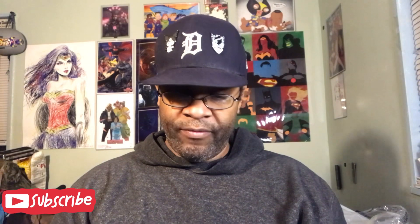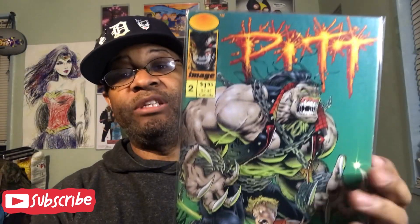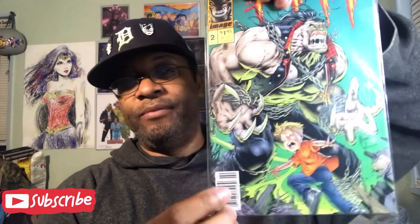I remember reading Pit number one but I never remember reading the rest of the books. So I guess the next book would probably be number two — yep, Pit number two! So I bought all three. No newsstand on this one — so I must have bought all three, and yes, all three are newsstands.